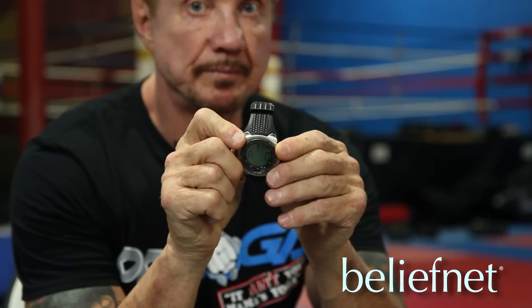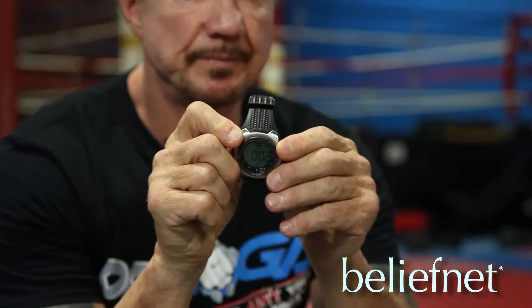You asked me about dynamic resistance. Let's see if you can see that right there — the top number. What does it say? 90. Okay, so it says 90.